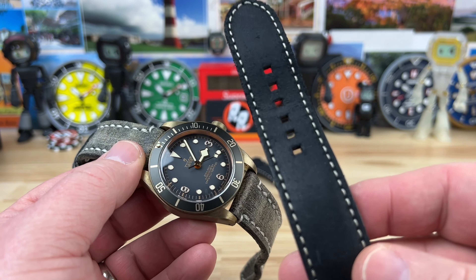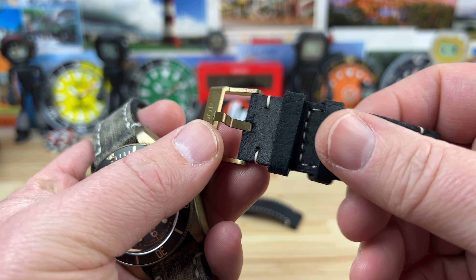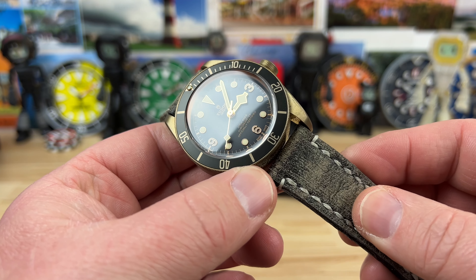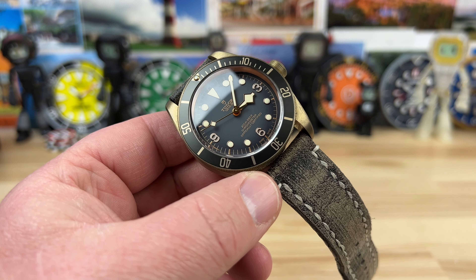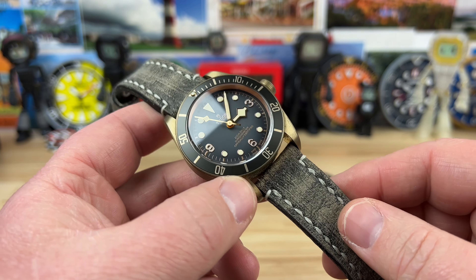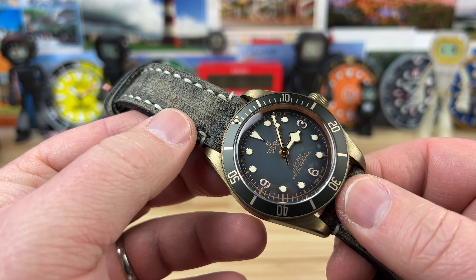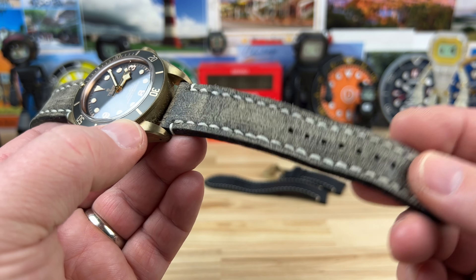This is the black leather strap it comes with. Tudor does a great job with their straps — whether leather, bracelets, or fabric — they're all phenomenal with matching hardware. But the strap on the watch right now works even better. It's from a female strap maker in Chile with the company name Martu — M-A-R-T-U. I'll put a link below along with the Tudor link, dimensions, and strap information. The straps she makes are extremely comfortable and very affordable — price points around $50, which is not expensive at all for custom-made straps.